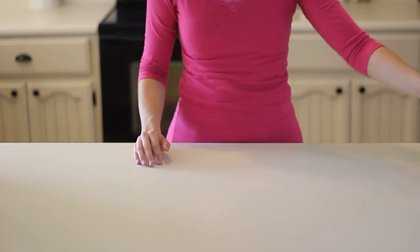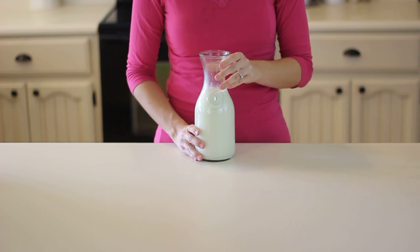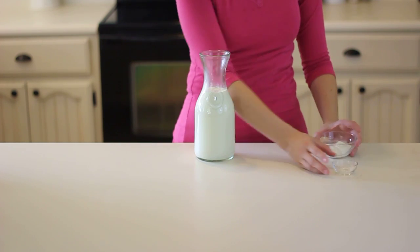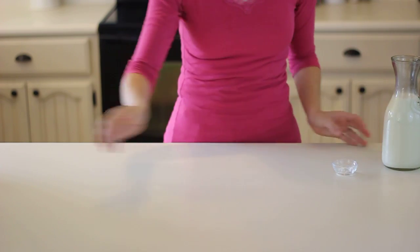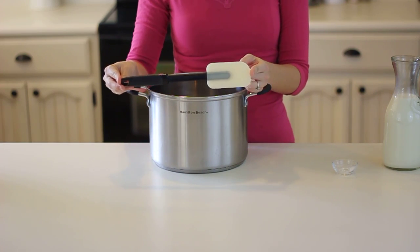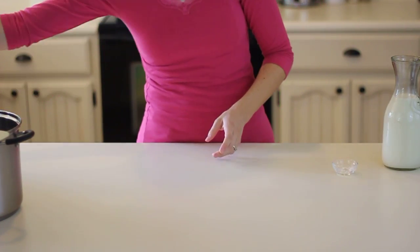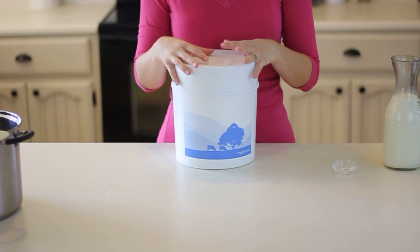For a standard yogurt recipe you'll need one quart of raw milk and a starter culture — either an eighth of a teaspoon of a dry starter culture or two tablespoons from a previous yogurt batch. You'll also need a stainless steel pot, a heat-resistant stirring device, and a thermometer. Finally, you'll need something to incubate your yogurt in, either a Yogotherm or a yogurt maker.